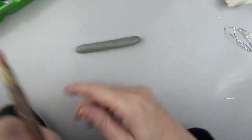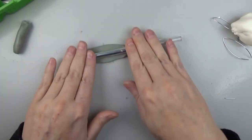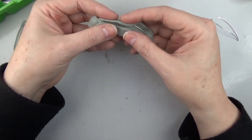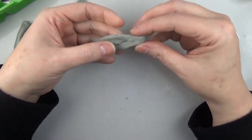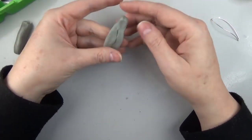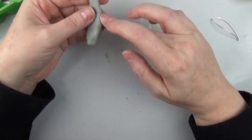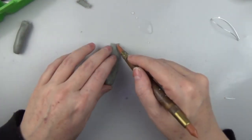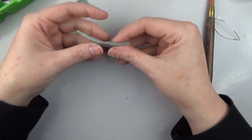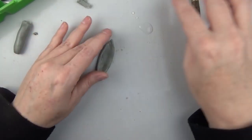I mix equal parts of each of the epoxy sculpt, mix it together, then sort of roll it out and start applying it to the wire. I don't do a whole lot of sculpting and body mods, so this is always a little difficult for me — sculpting always has been in my art career and education. But ears were pretty simple, I guess.